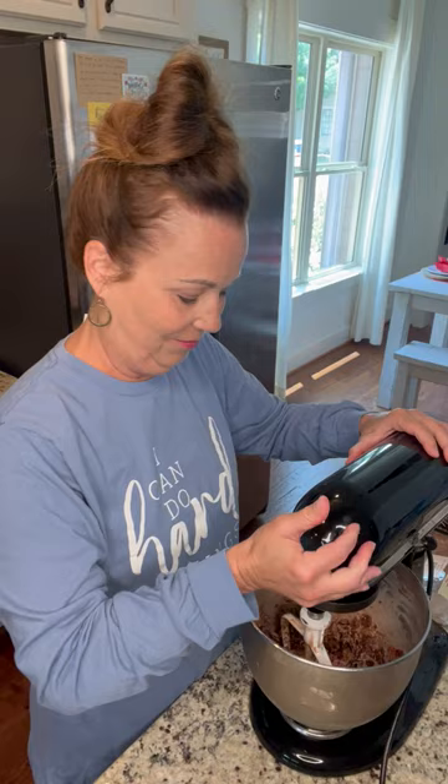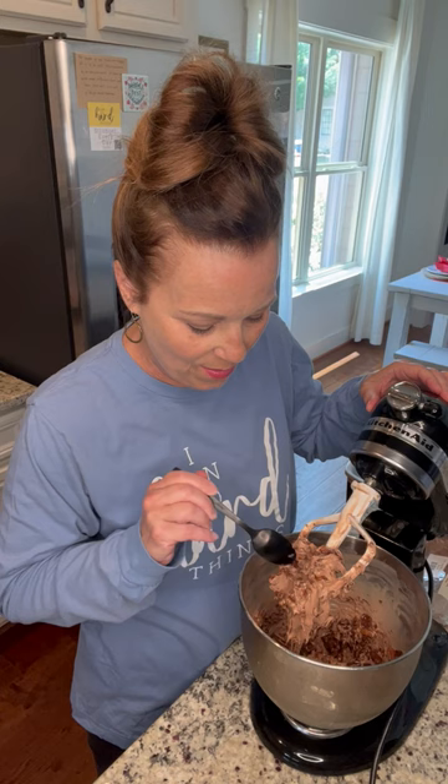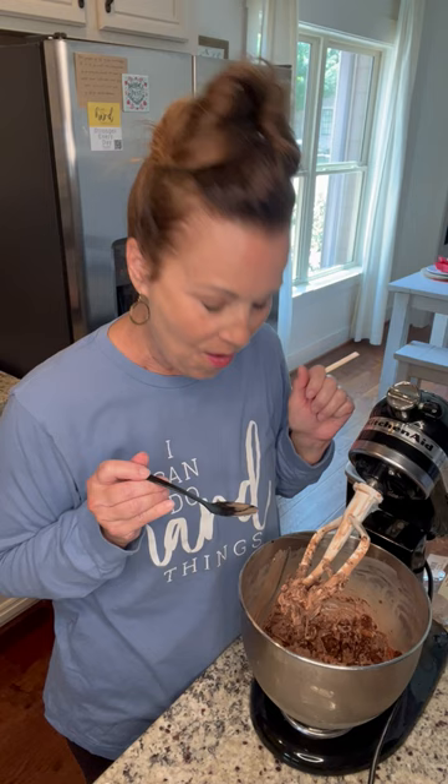And then I'm just going to gently mix this up, because I still want good chunks in there. Oh my goodness, this is going to be so good. It's all mixed up — oh my goodness. Let me take a bite of this. That is so good.